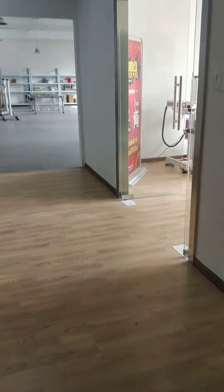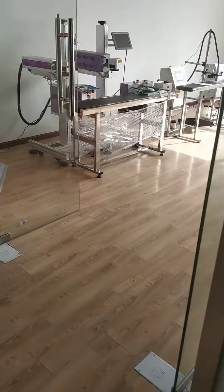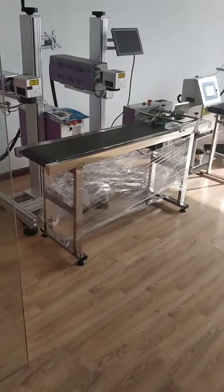Hello everyone, here is Mr. Allen. Today let's introduce some products to you.